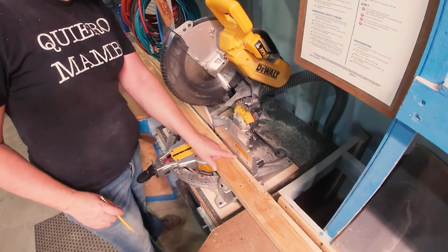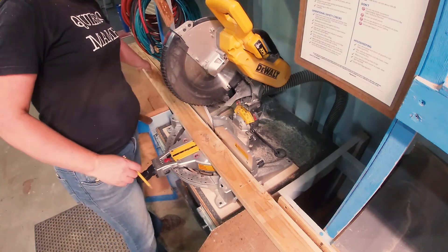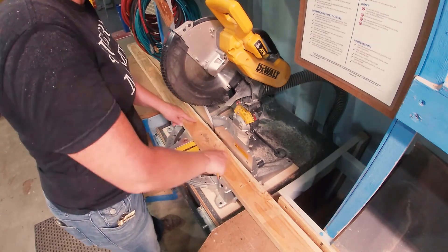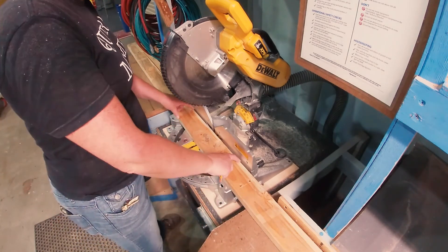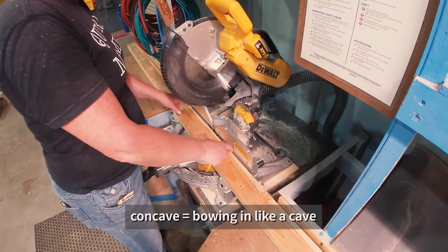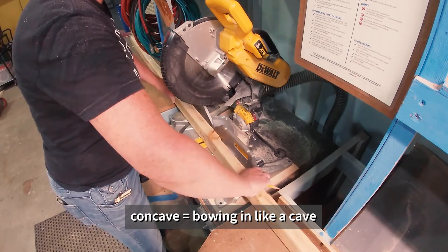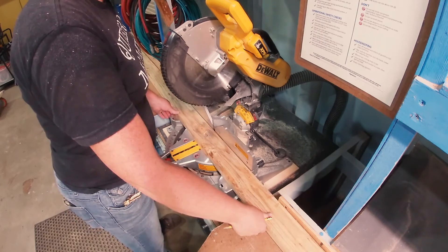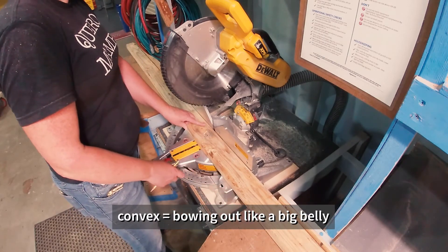Here's another example of the bow in the lumber. The board is flush over here, away from the fence in the middle, and flush over there. Again, the temptation is to try to block it away so you can be flush, but the correct answer is to rotate it so that the convex edge — not the concave edge — is touching the fence.